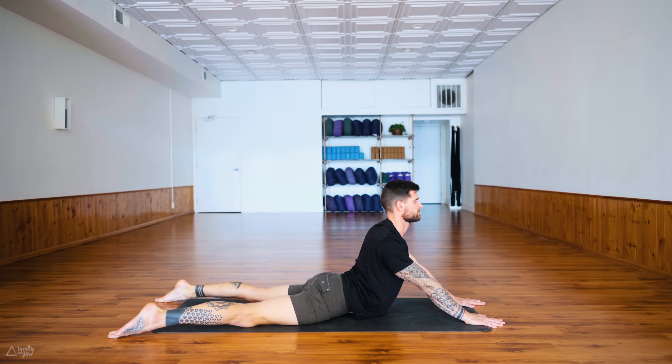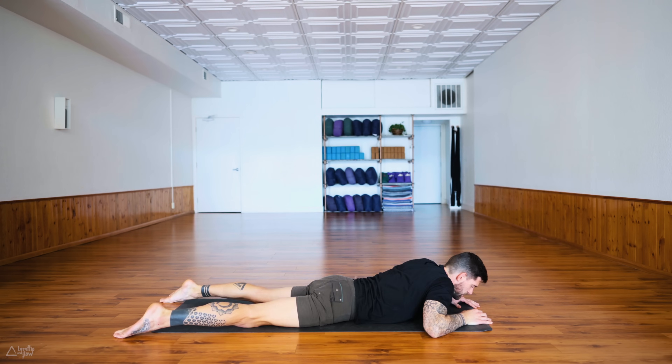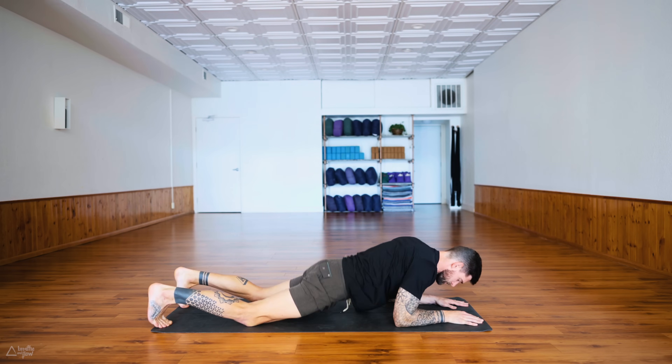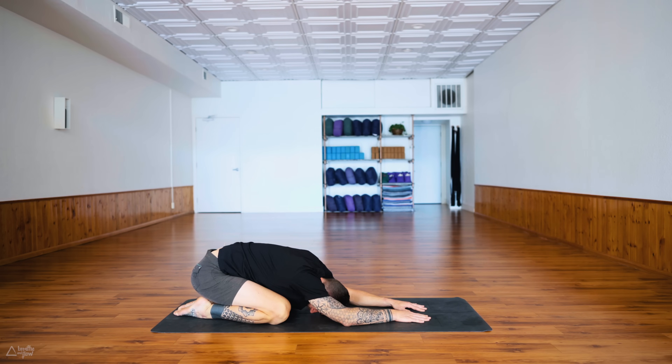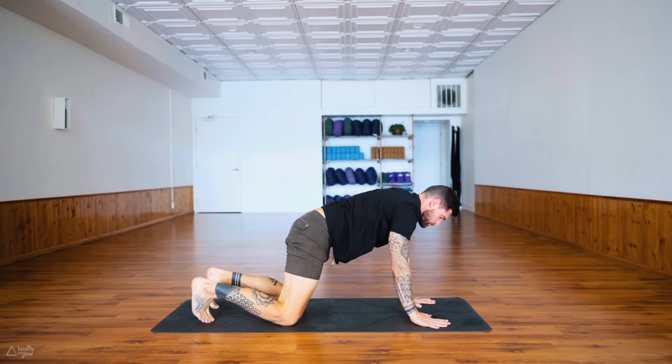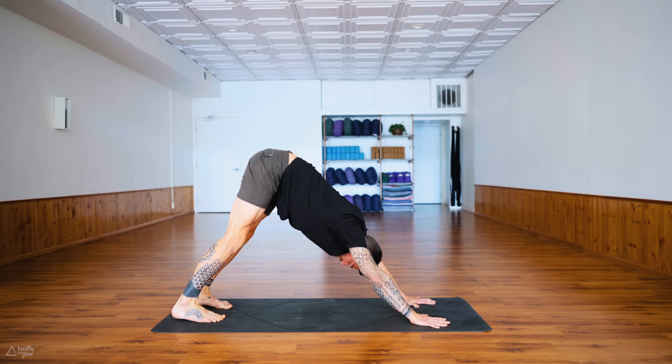Last deep breath in and exhale release everything down, shake out the hips left and right. Then push yourself back into a child's pose, and then back to downward facing dog. Feel free to stay in child's pose — pause the video and continue when you're ready. That's the beauty of practicing in your own home — you can go the pace that you want.